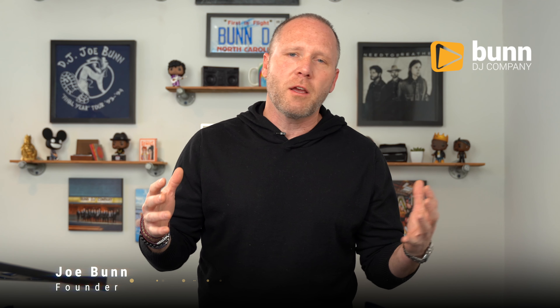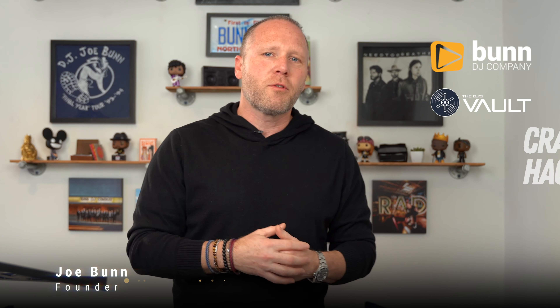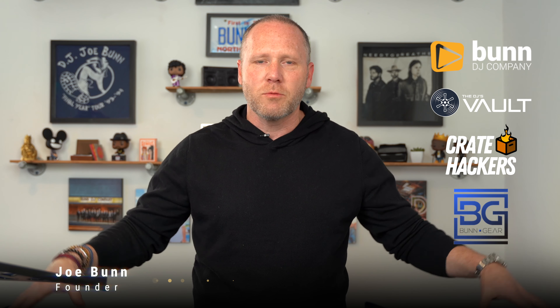What's up guys? If you've never been here before, my name is Joe Bunn and I own Bunn DJ Company, the DJ's Vault, part of Crate Hackers, Bunn Gear — which is what this beautiful piece of gear is sitting in — and a bunch of other things I do for DJs. Welcome to the channel.